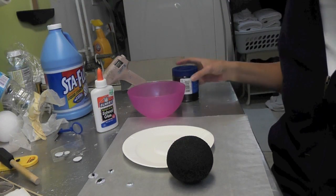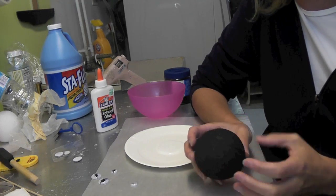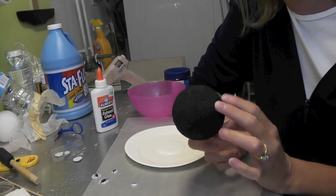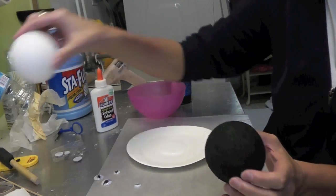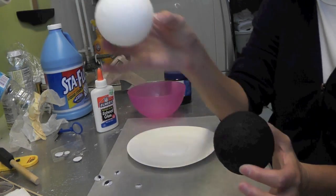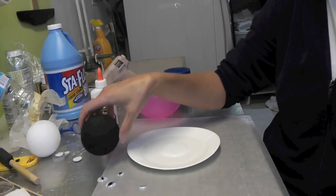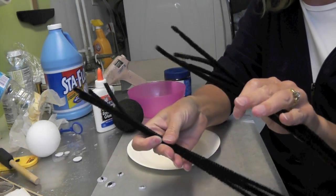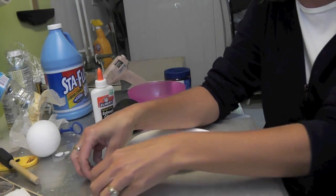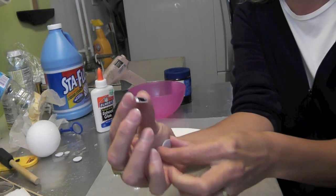We're back for more Halloween fun and today we're going to do a glittered spider. This is made out of styrofoam — I had a plain white styrofoam ball and I painted it with black acrylic paint. You'll need eight pipe cleaners and a couple of googly eyes. I want this to be a girl spider so I went with the pretty googly eyes.